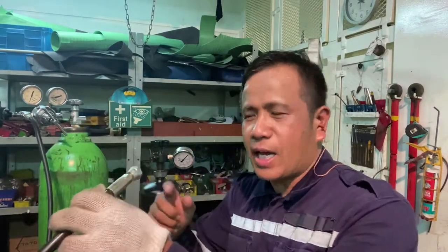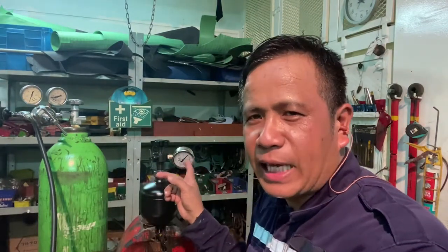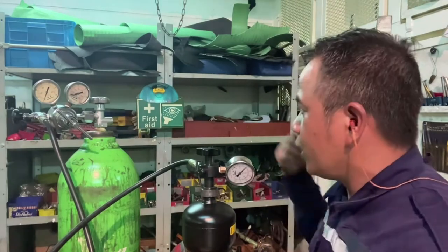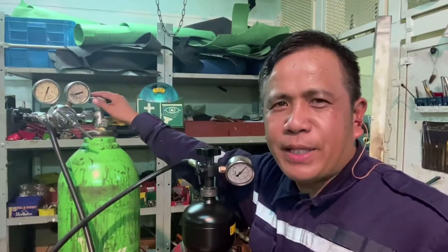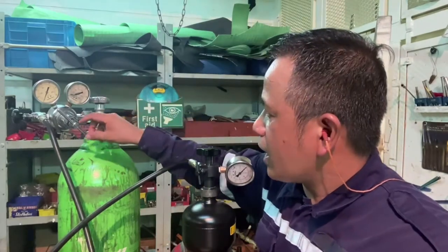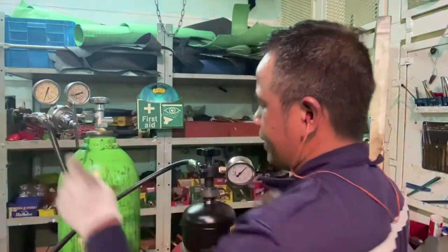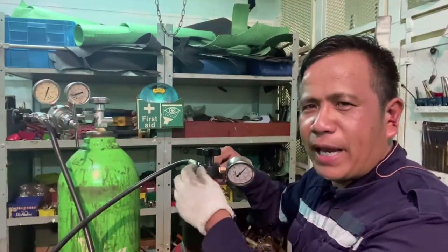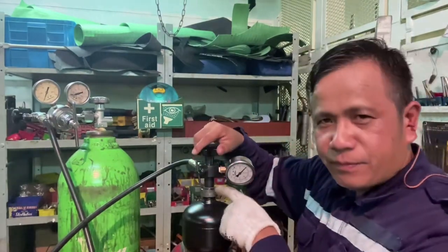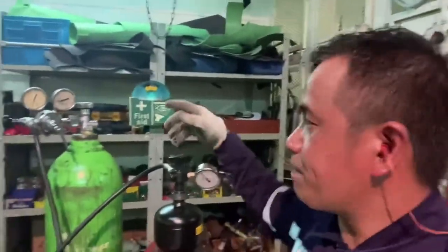We will now connect this hose from the nitrogen bottle, set to 30 bar. As per the instruction book: this is the bulb from the nitrogen bottle, this is bulb A, this is the regulator — bulb B, this is bulb C, this is bulb F the vent bulb, and this is bulb E for the screw of the accumulator.